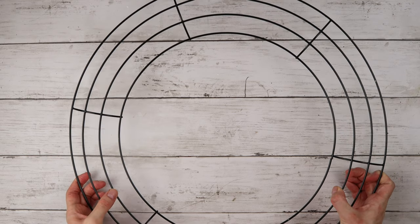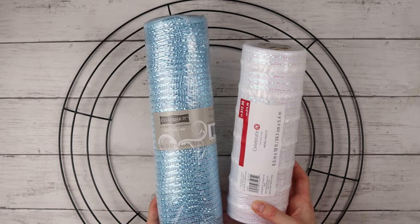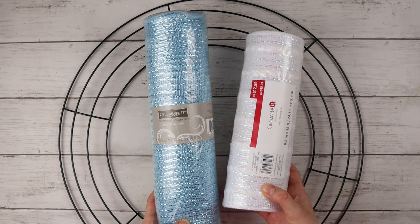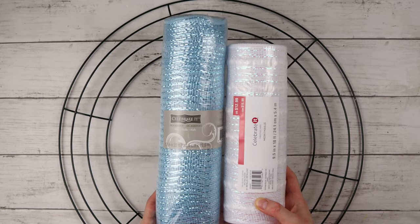I'm starting off with this 18-inch wire wreath form. I got this one at Dollarama, and for this wreath I'm using these two tubes of mesh — one in icy blue and one in a sparkly white.